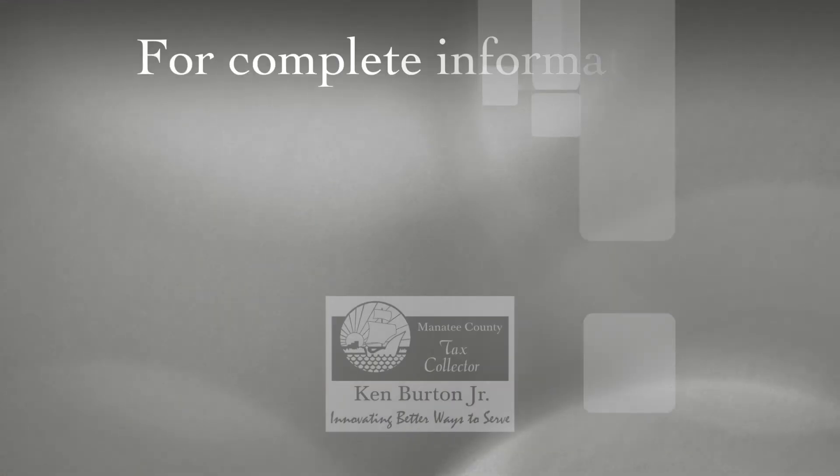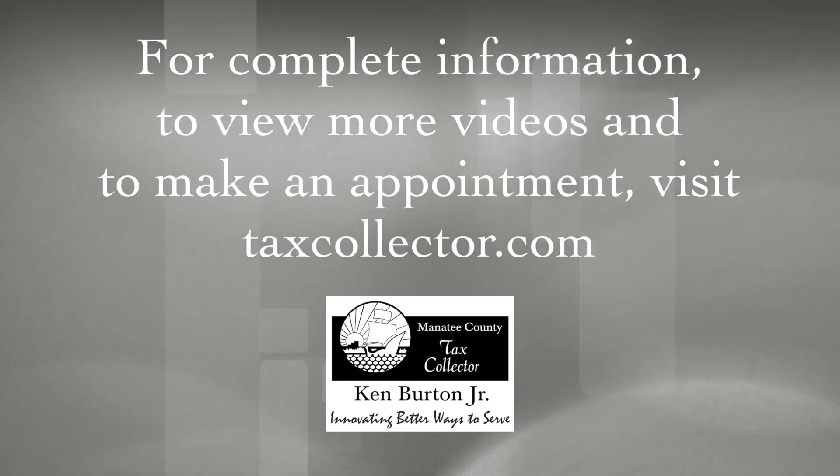For complete information, to view more videos, and to make an appointment, visit TaxCollector.com.